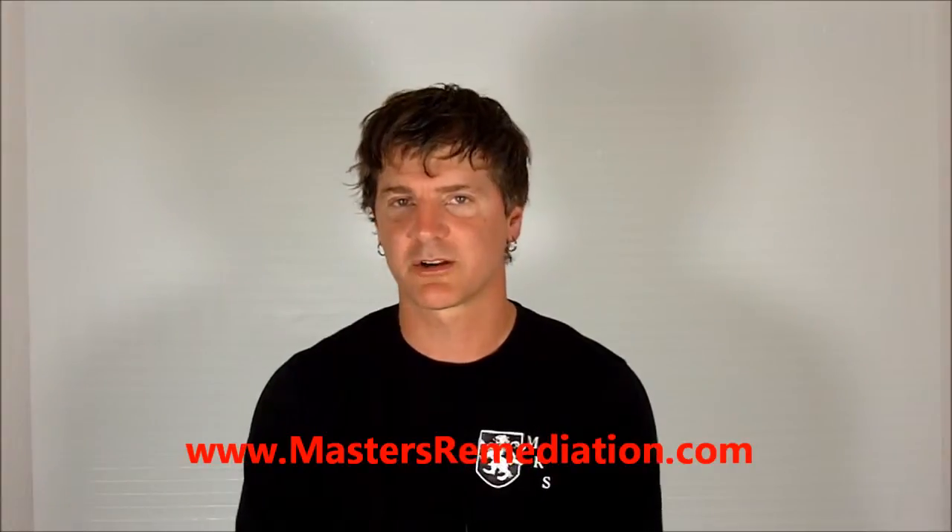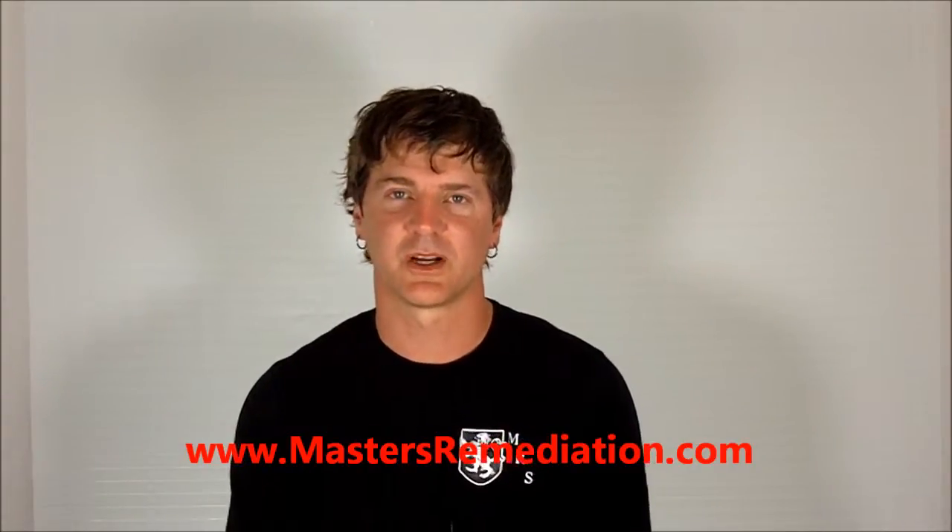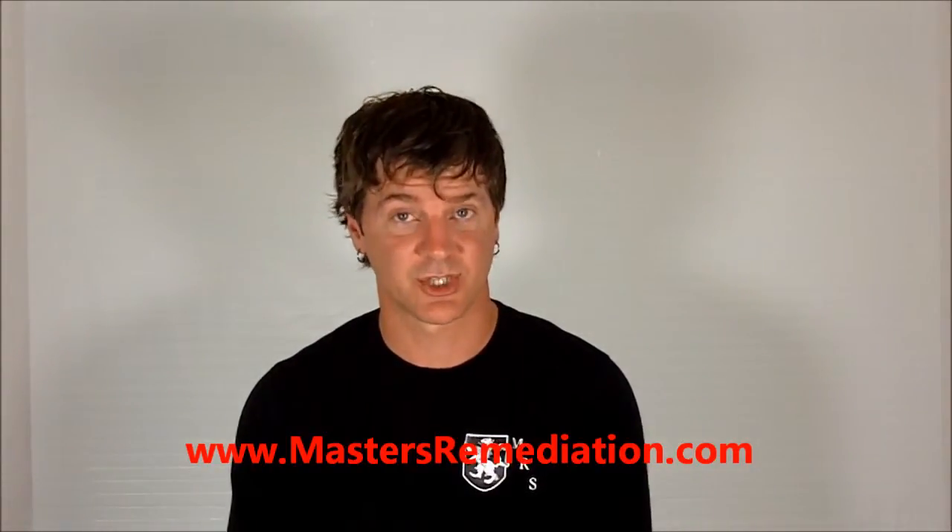It's Dion from Masters Remediation. I just wanted to quickly mention that make sure you know where your water shut-off is, and you don't want to be mixing water and electricity, so make sure you know where your panels are and how to shut them off.